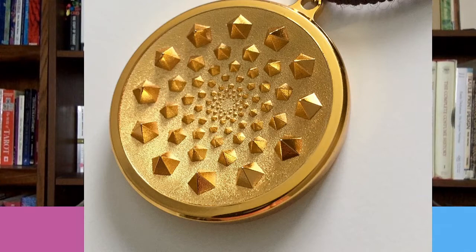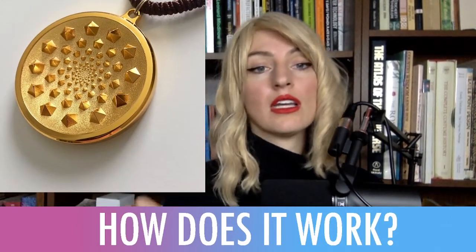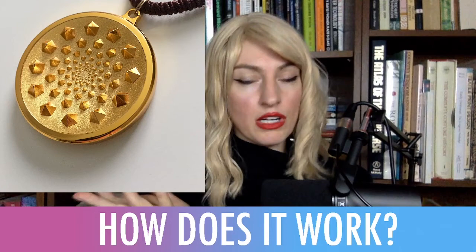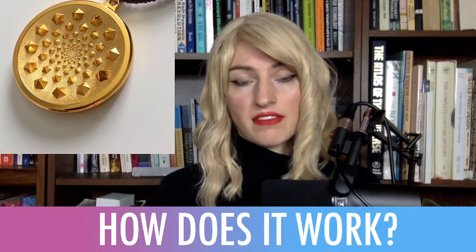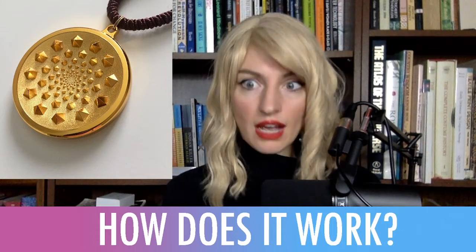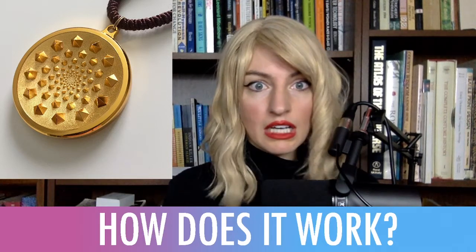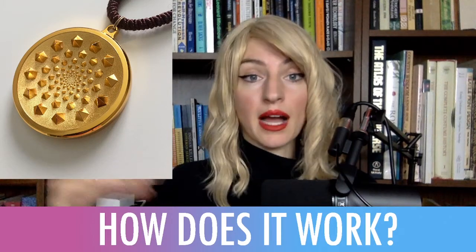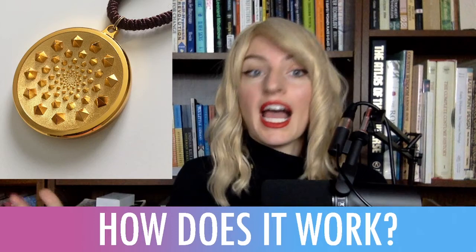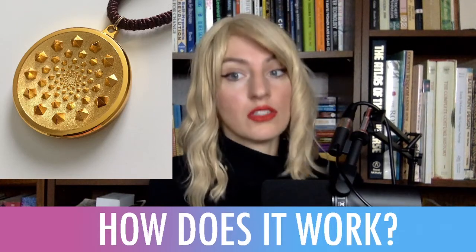The first time I saw the Sensor 5, my friend was wearing it. He told me a story where he was hanging out with a friend, and the friend said, 'Oh, where's your Sensor 5 necklace?' And he said, 'I don't have a Sensor 5 necklace.' He was aware of Dr. Flanagan's work, but he didn't have a necklace. The friend said, 'You definitely have one — you were wearing it last time I saw you, and we had a whole discussion about it.' They had some kind of timeline glitch, timeline hop, where my friend in another timeline had this necklace, talked to their friend, and then didn't actually have it. So he took that as a sign to go out and get his own.